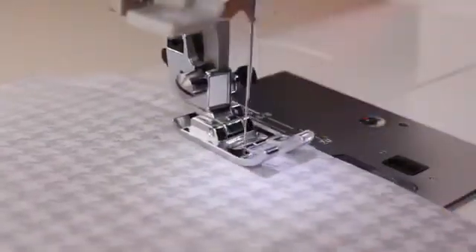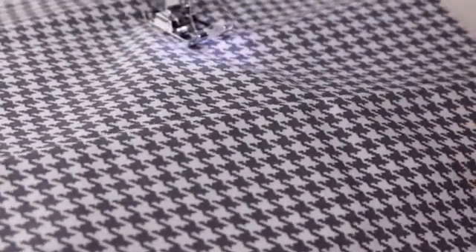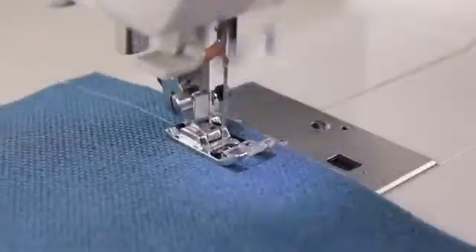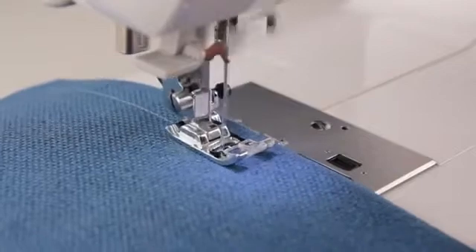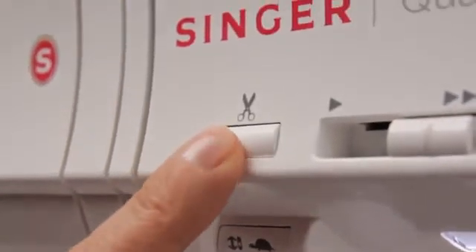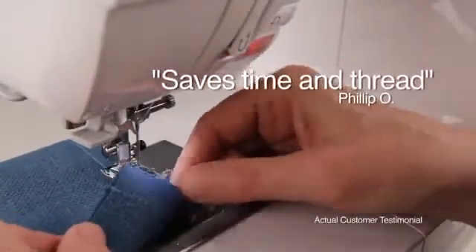The seven-segment feeding system and box feed work together to provide perfect and equal contact with the fabric and presser foot, ensuring accurate fabric feed. When you're done sewing, just press the automatic thread cutter button, and the machine automatically trims the top and bobbin threads for you. I love the built-in thread cutter — it saves time and thread.